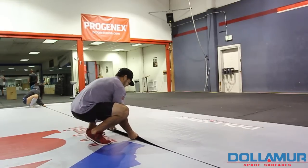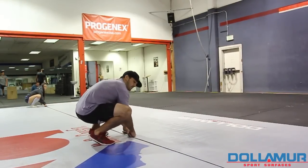My name is Jason Klipa. We're at NorCal CrossFit. The Dolomar mats — we use them mainly for gymnastics and for warm-ups. We're always looking for new kinds of mats and we've been playing with different things.